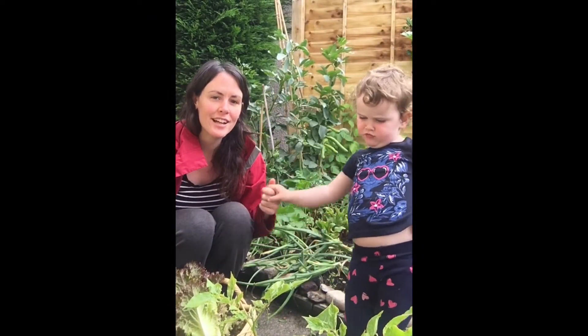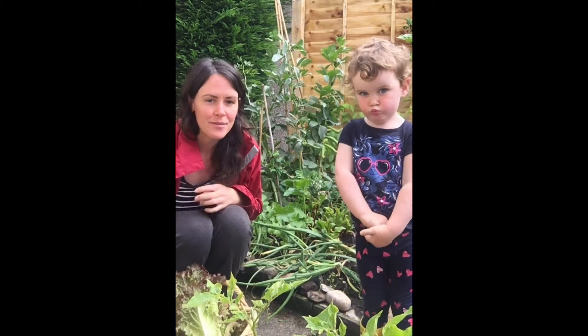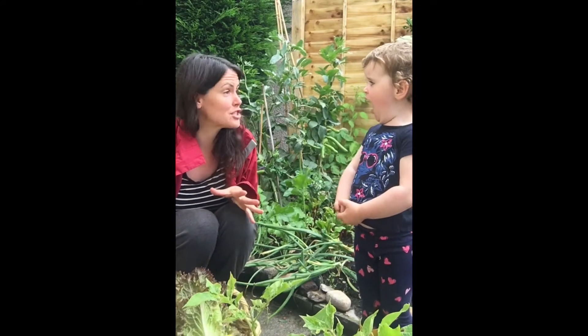Hi everyone, I'm Andrea and I'm with my daughter Isabel and you are in our Yellow Wellies garden. This is our square foot garden that we've been working on over the summer and we wanted to talk a little bit about harvesting your vegetables.